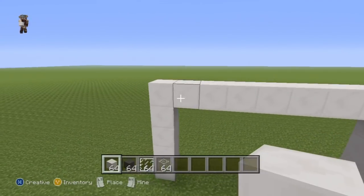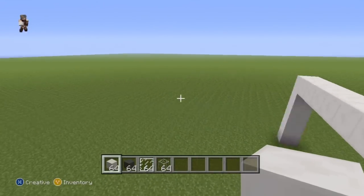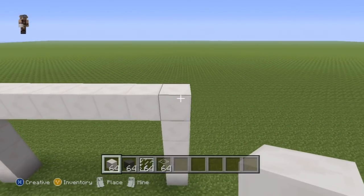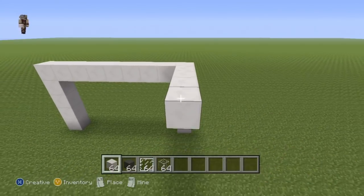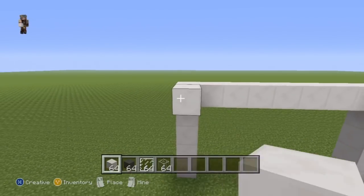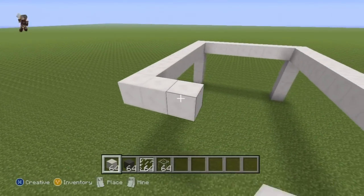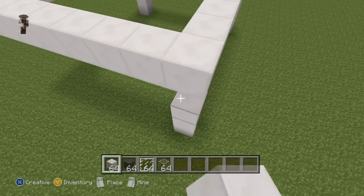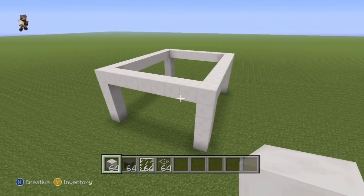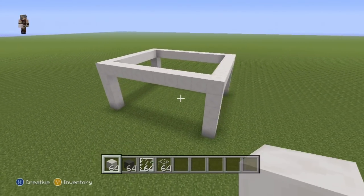Once you have your archway shape, come around to the back of it and take each one of the top two corners of your archway and extend both of those corners back towards where the back of the house is going to be, each by ten — one through ten — then connect both of those tenth blocks together and also connect them to the ground to give you a nice rectangular shape.